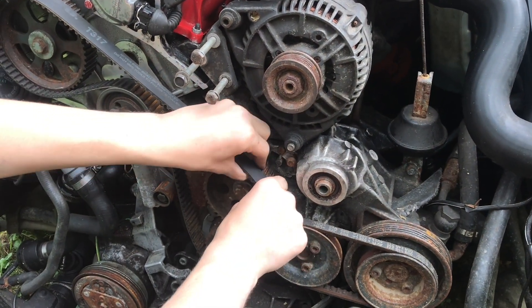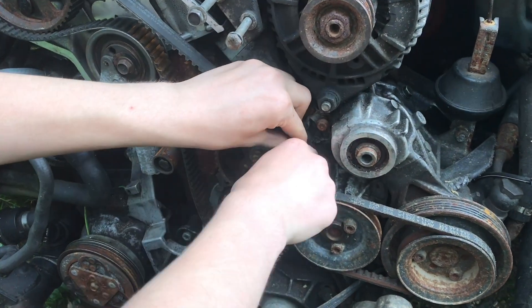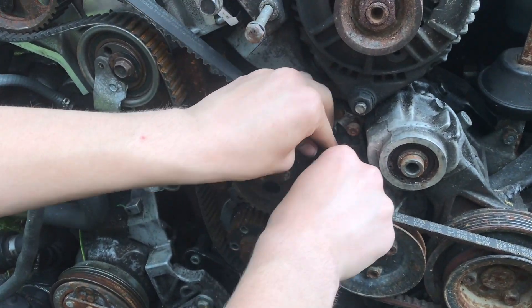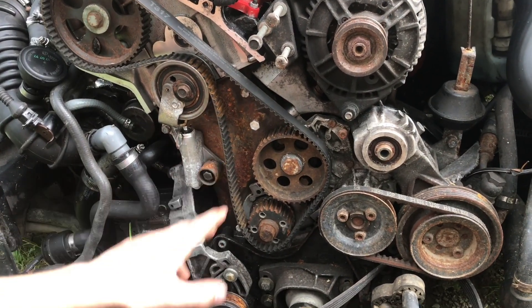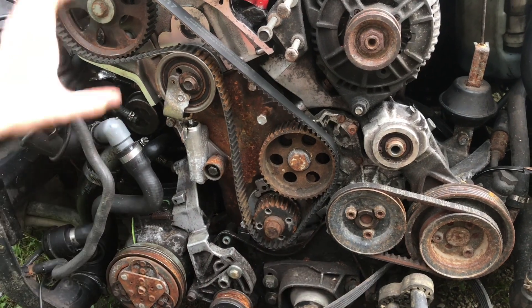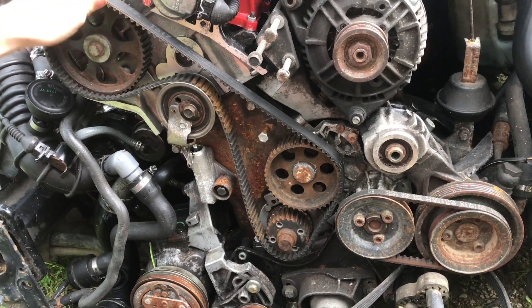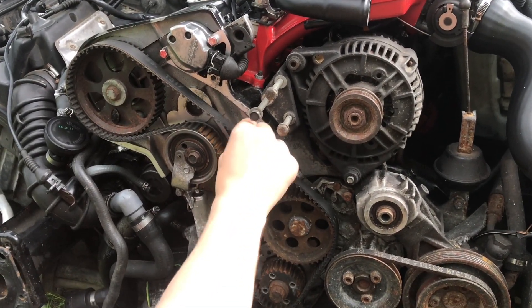Then route it around here which I think is the oil pump. Without that bolt in, this is a lot easier to get in place - you really have to fight with it and stretch it otherwise, but this way I was able to just slide it in place. On this long stretch back here you don't want much slack - this amount is good.